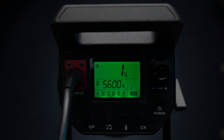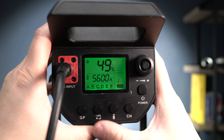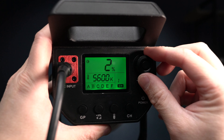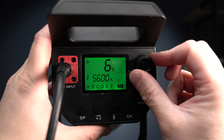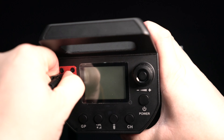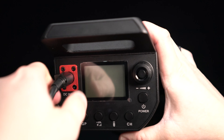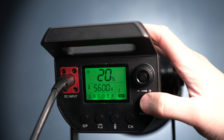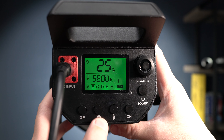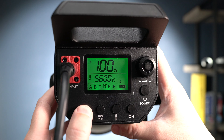On the back of the light you have all the controls. You've got your light group, channel, and brightness — you can dim this light from 100% down to 1% in 1% increments. The last output settings are actually saved on the light when you turn it off, and even when you unplug it for a short time, which is really nice. It also has a button to adjust brightness in 25% steps and a sync button to sync with the remote if it gets out of sync.